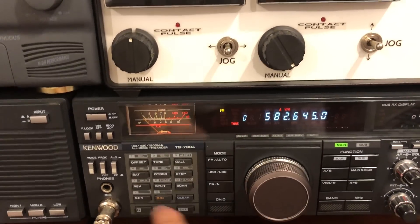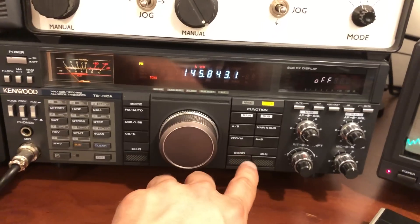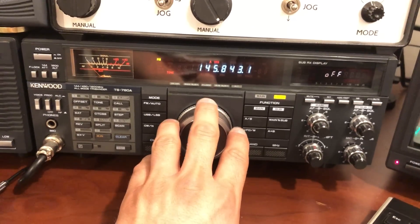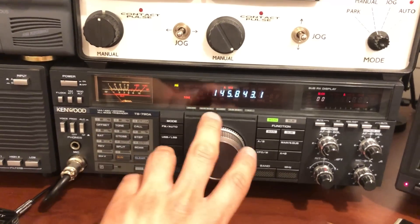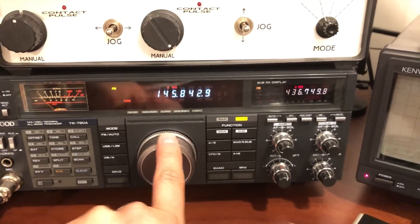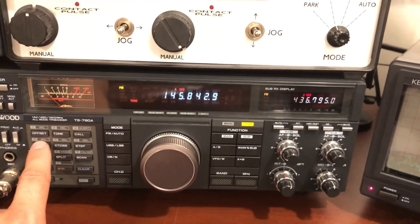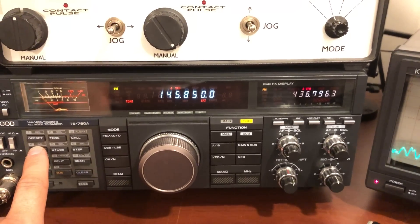F-sat, and then we pick this one, and I hit sat again — that picks it. So now I think you're supposed to pick the sub. You gotta be in main, F-sat. The sub has to be not — yeah, there we go. So now when I change the receive frequency — it's 436.795 — if I change that and come out of sat mode, then go back into sat mode, yeah, see, that adjusts the transmit frequency.